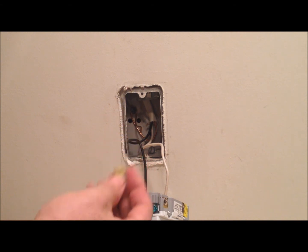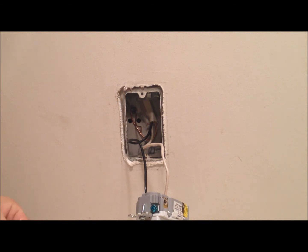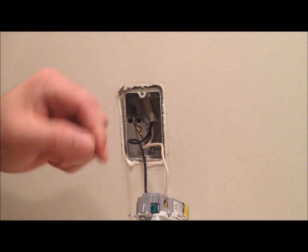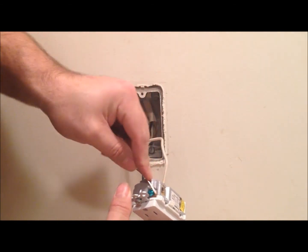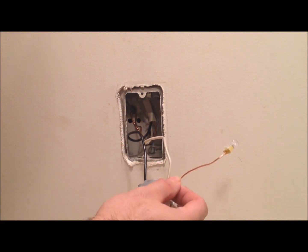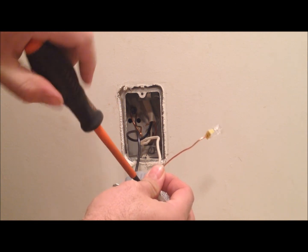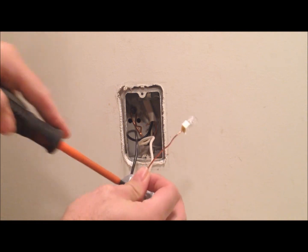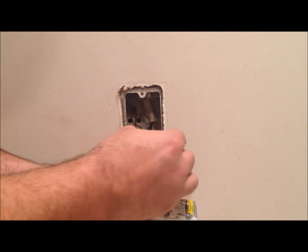Lately I've been hooked on these push-in wire nuts. We'll just slide this one in and attach it to our new outlet. Making just a small hook here so that we can attach it around the ground screw — always have the hook facing whichever way you're going to tighten your screw. Tighten it down. Then we're going to take the existing ground and push it into the other side of this wire nut.